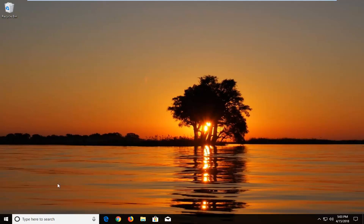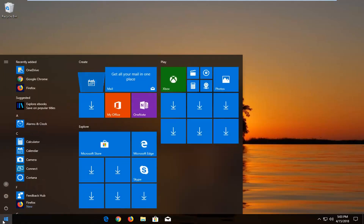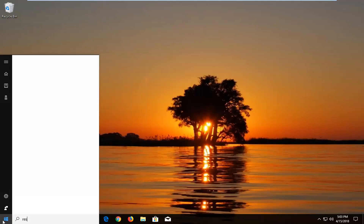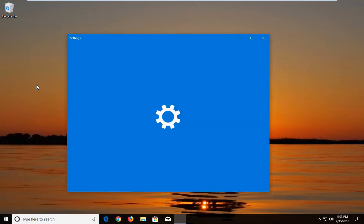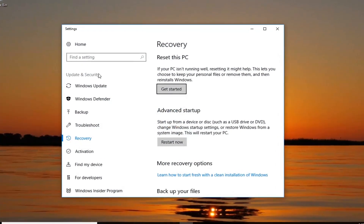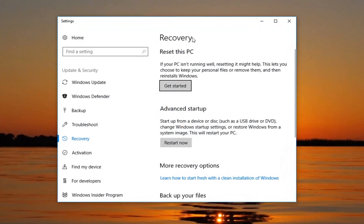We're going to begin by opening up the Start menu by left clicking on the Start button one time. Into the Start menu you want to type in 'reset' — the best match to come back will be 'Reset this PC', right above System Settings. Just left click on that option one time to open up the Settings window. Direct your attention over to the right underneath Recovery, 'Reset this PC' — if your PC isn't running well, resetting it might help. This lets you choose to keep your personal files or remove them and then reinstalls Windows. Left click on Get Started.